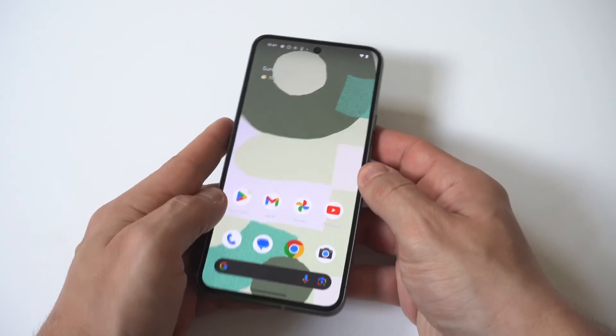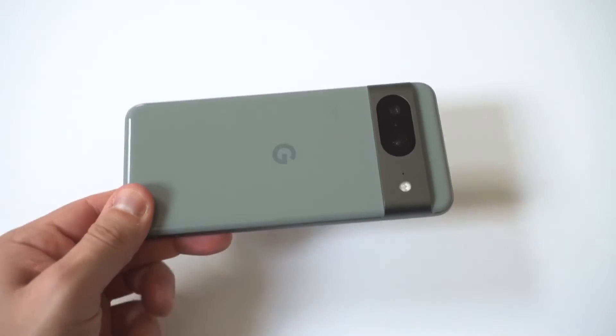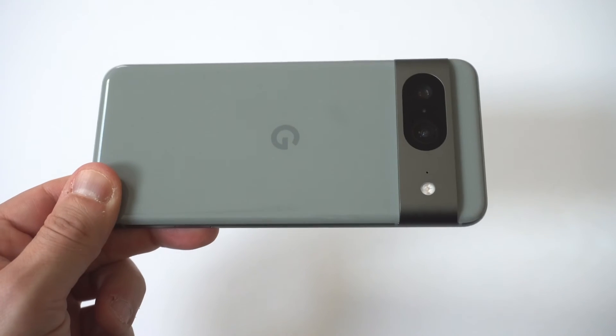I'd also like to point out that you can actually have multiple fingers set up on this phone, so you could add a couple of them if you want to add more than one.